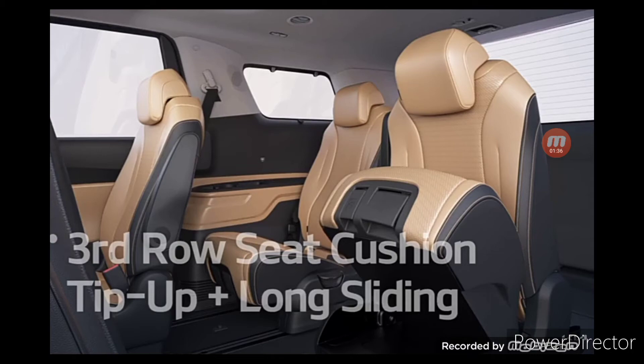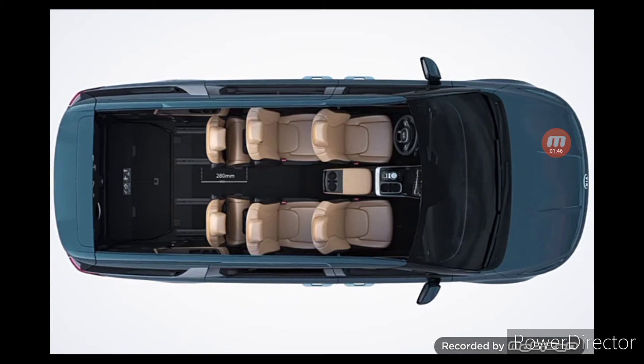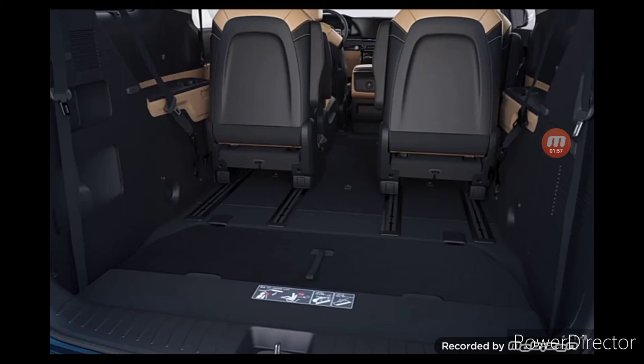You can move the seat forward and backward by pulling up on the slide lever located on the front bottom of the third row seat. Use the third row sliding rail to move the seats 280 millimeters forward and 100 millimeters backward. Move the third row seats back to enjoy a wider second row resting area, or move them forward to free up more cargo space.